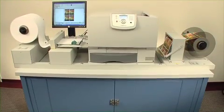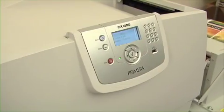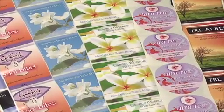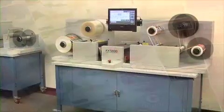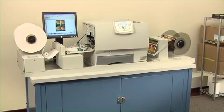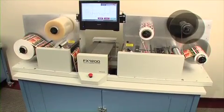For fast, easy, and affordable digital color label printing, add Primera's CX-1200 digital color label press to create stunning, full color labels. Together, FX-1200 and CX-1200 are a revolutionary, complete digital label production solution.